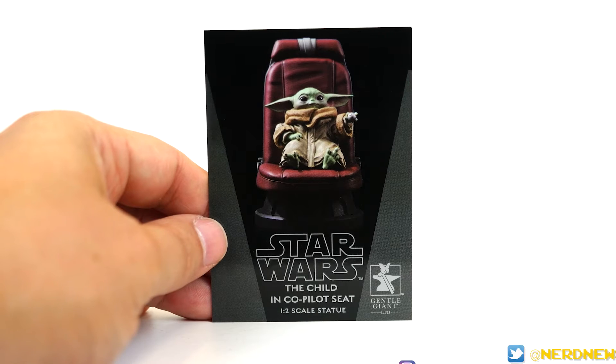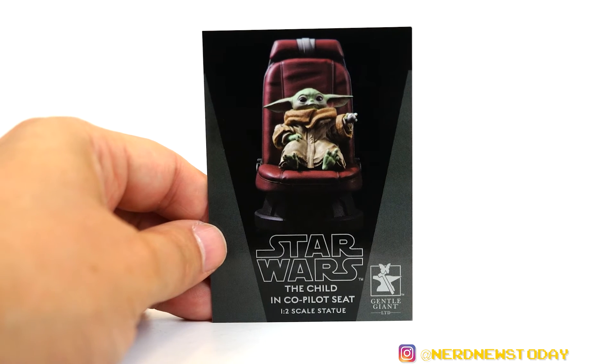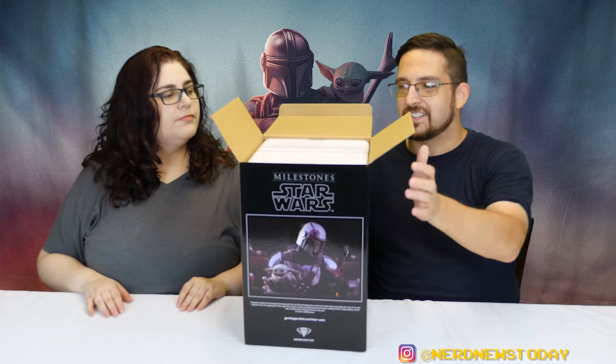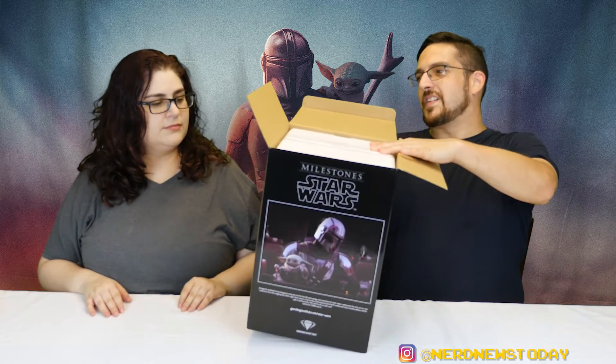Let's unbox this thing! That was easy — very open. Here's our numbered card. Each one of these is individually numbered, and there are only 5,000 pieces total in this series. All right, so I guess we're gonna try and open this thing somehow. I have no idea how heavy this thing is — oh my gosh.